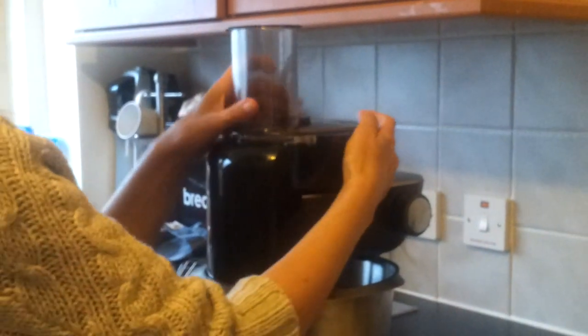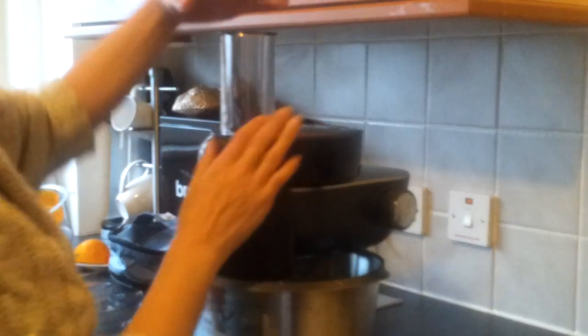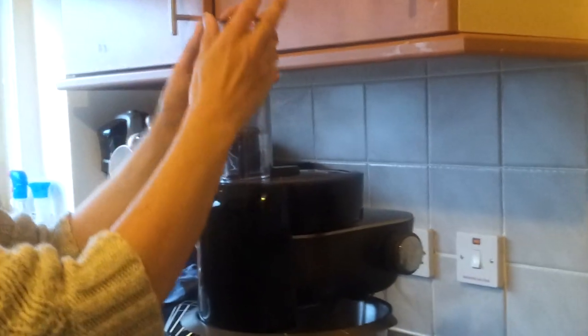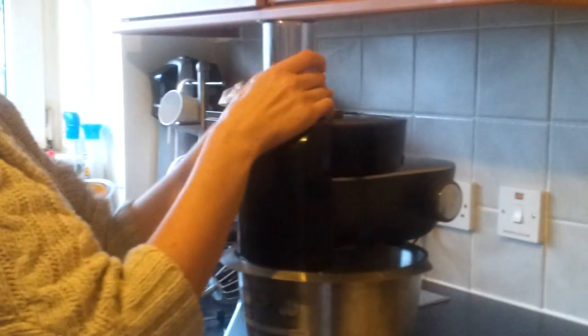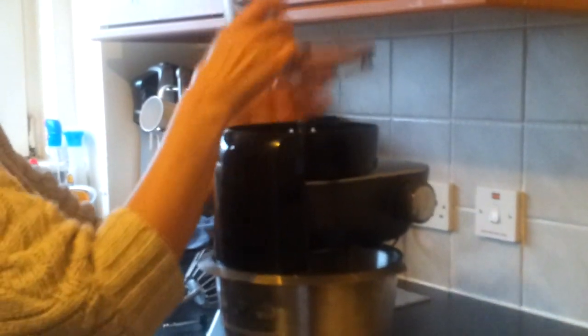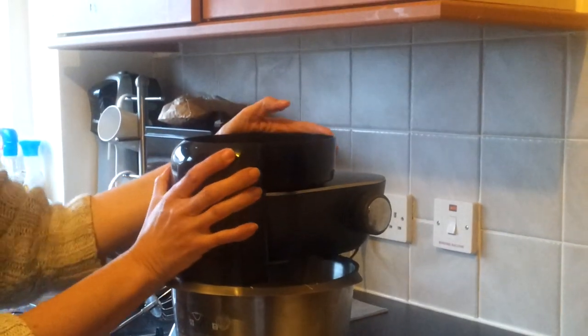I have to admit that I find putting on the lid a little bit tricky. At the top there is a little container — when you put your food in there, to push it down all you do is turn the dial and away you go. Once you've finished using this, you have to take all the tools away before you can remove the top.